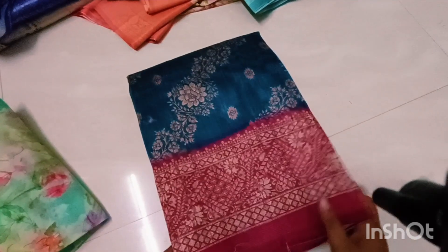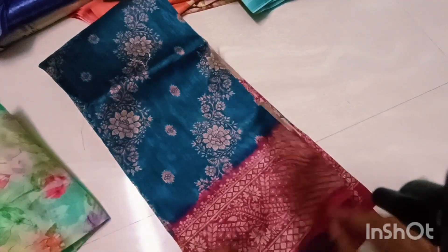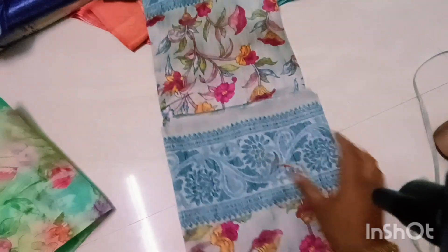This is a blouse juicer. This is a designer. It has a nice design. It has a heavy royal look. It has a soft silk look. This is a single layer. This is a jute type. This is a royal look. This is a kalamkari. This is 490 rupees. This is for free shipping.